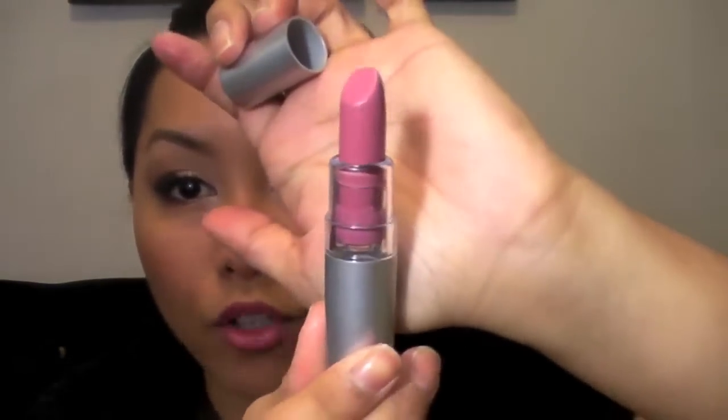For my lip combo, I used my ELF lipstick in Classy — it's a really pretty natural pink color. I think pink complements this eye look, and that lipstick is only a dollar, available at Target and eyeslipsface.com. To top it off, I put my ELF Glossy Lip Gloss in Berry Blush, so it was just a pretty neutral pink. Here is the final look — I hope you guys enjoy it! It's a nice, fun, glamorous, more neutral eye look and it's super simple. If you have any questions, just comment below. Thank you so much for watching. Y'all rock! Bye!